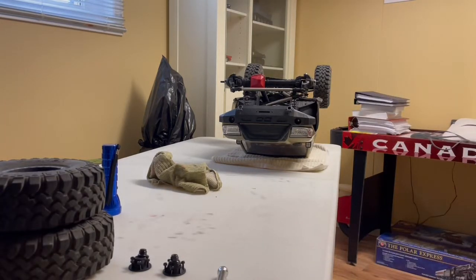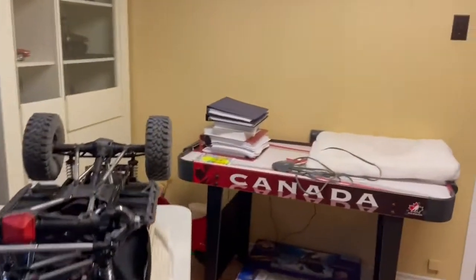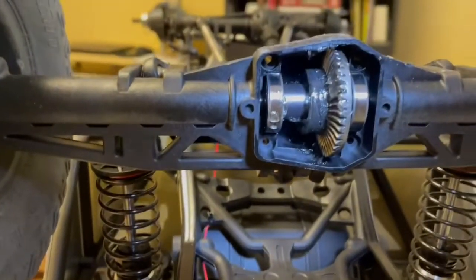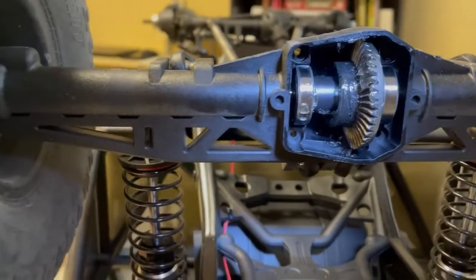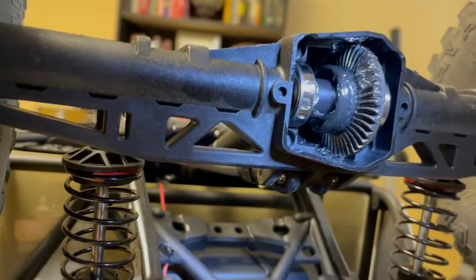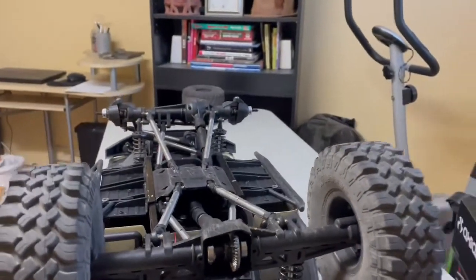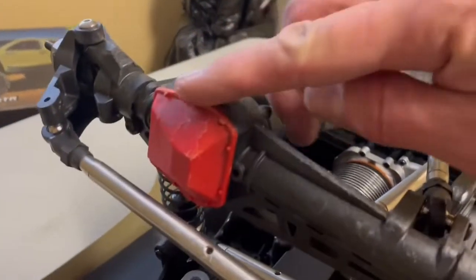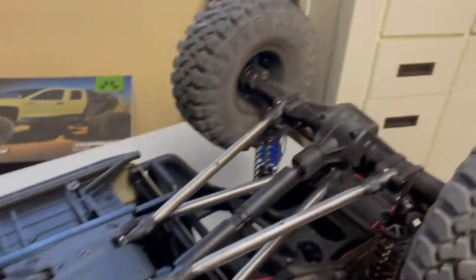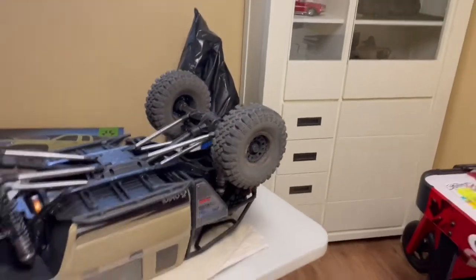On to the rear diff — you can also get the rear diff cover off without removing any links. It's good and snug with no play, good gear mesh, and a decent amount of grease in there. It doesn't take long to get the diff covers and the underside all scratched up, but that's what happens — it's a rock crawler.